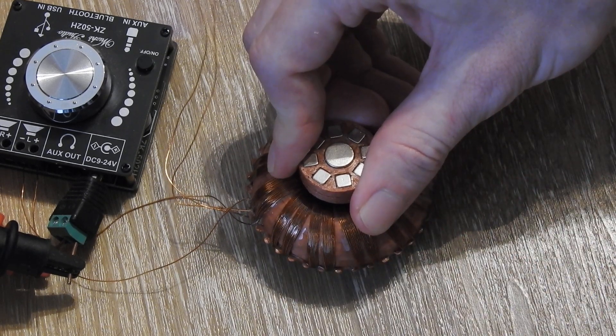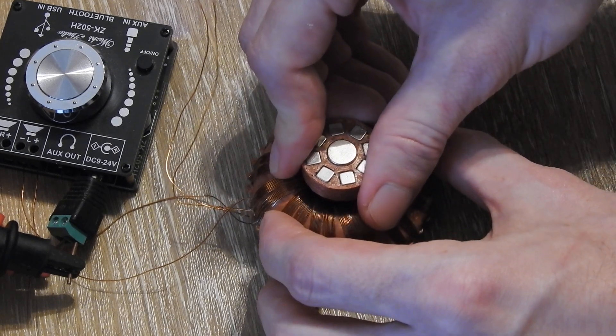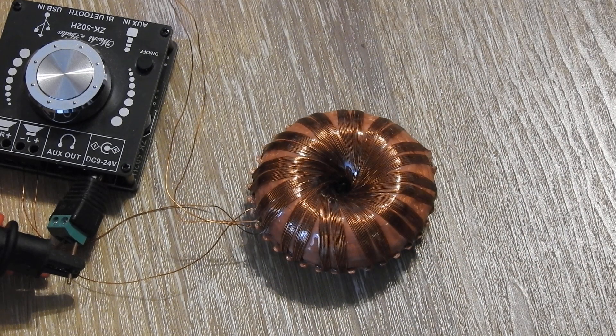I thought this was interesting to show how you can make a simple speaker with a rodent coil and basically invert the bass principle of how a normal speaker works. Thanks for watching and goodbye!